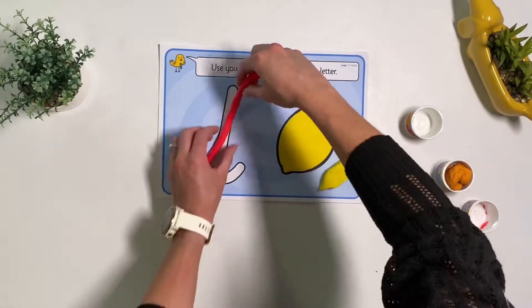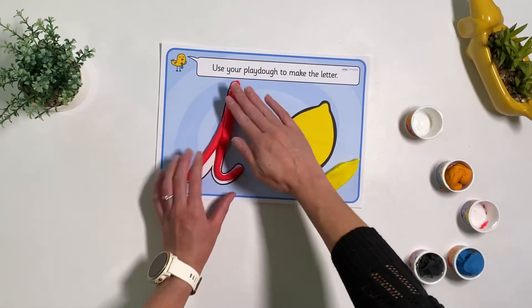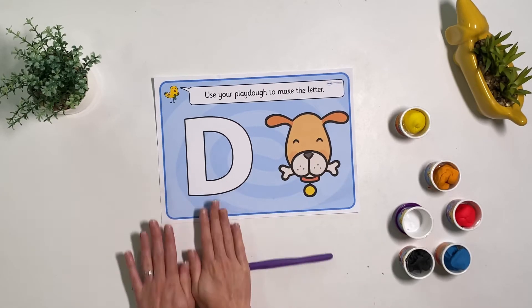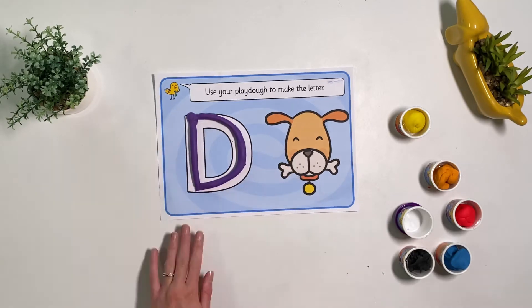Our cursive play-doh maps help children to get used to the letter shapes and where the joins are. Our uppercase play-doh maps are great for children to learn the shapes of capital letters. They can get used to making the letter shape from play-doh.